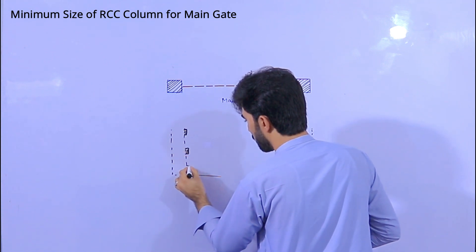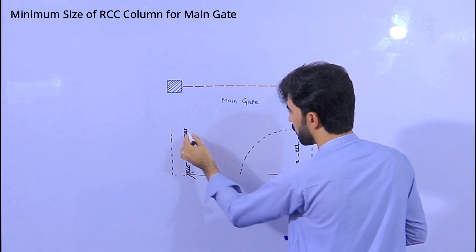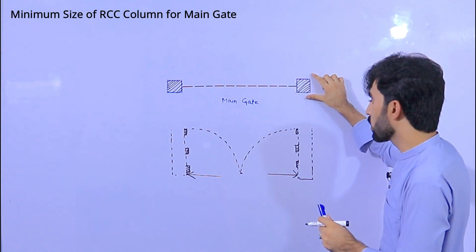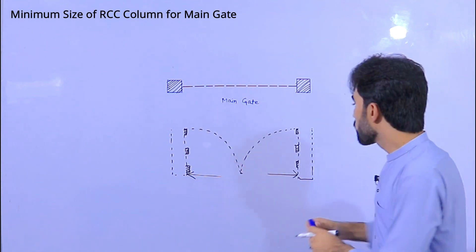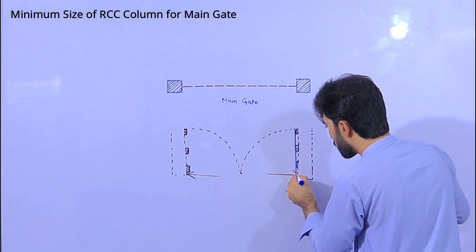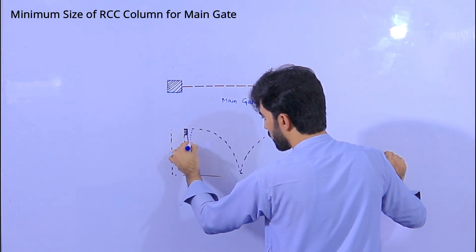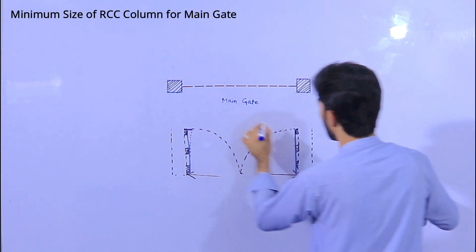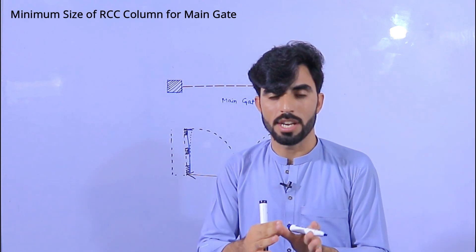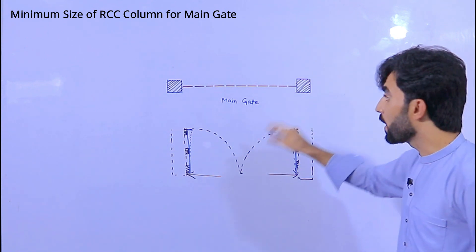Look here — this is the main gate. When the column is not strong enough compared to the self-weight of the gate, it makes a deflection over time. After some time it becomes deflected, and it also creates a gap from this side. Then you cannot close the door easily — you will face more problems when closing the main gate. Therefore, the size of the column is very important.